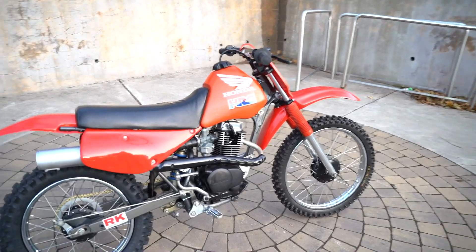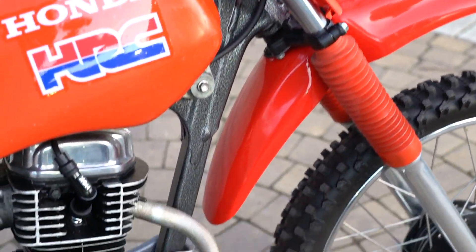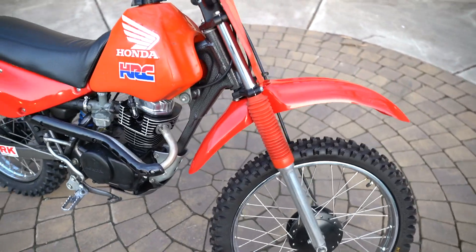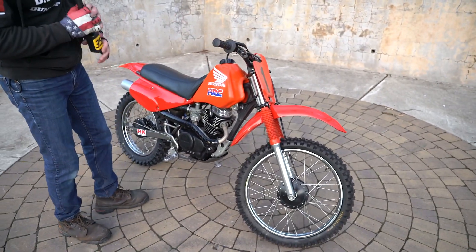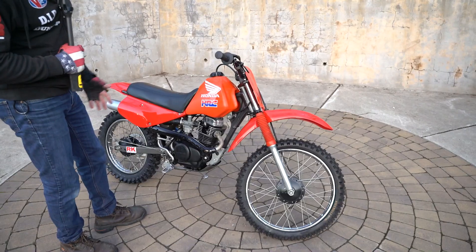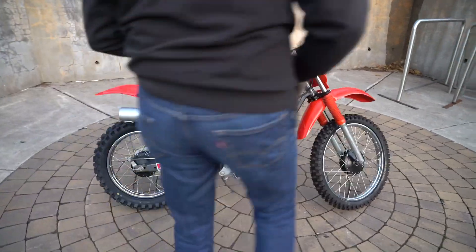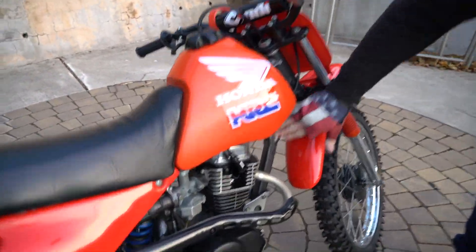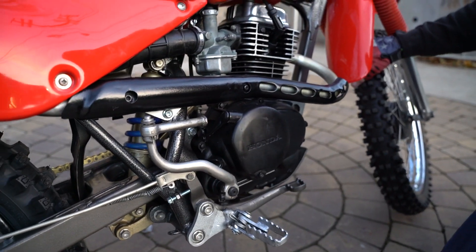It's had a full frame-off restoration — stripped right down to the frame. Gilbert Patterson, a motorcycle guru extraordinaire who had some crazy high-end bikes like the Rickman CR900 and the vintage BSAs that we just purchased — this was his collection also. This was his personal pit bike that he built for himself, taken right down to the frame.